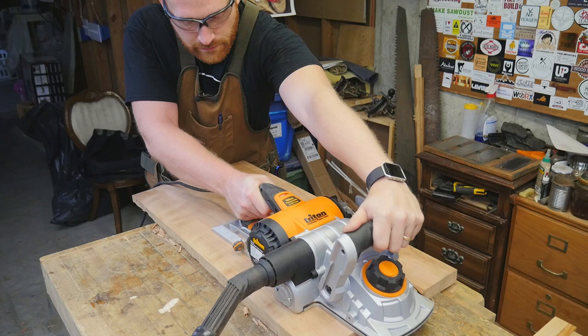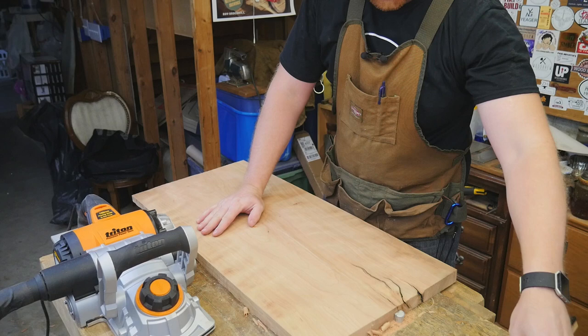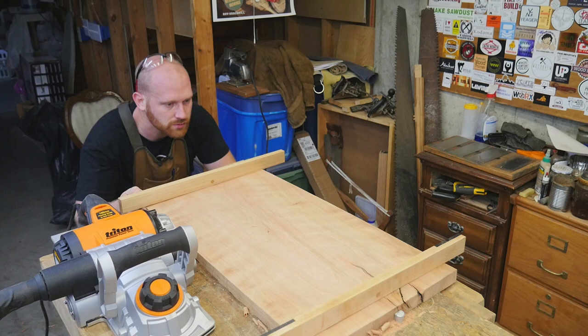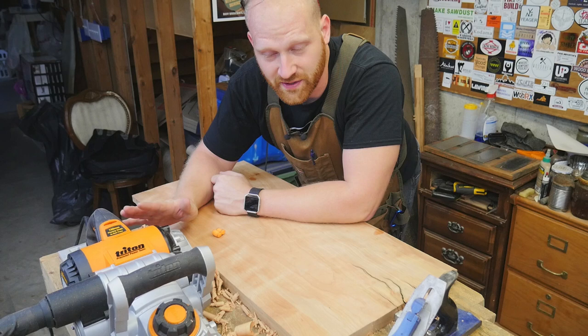Here you can see it running at full speed — I'm taking a fairly heavy cut, at maximum depth. It also has a little foot that sticks out so when I set it down on the bench I'm not digging in, which is a nice feature. Just like with the hand plane, I'm coming back in with winding sticks to check that everything is true and make sure it is perfectly flat.